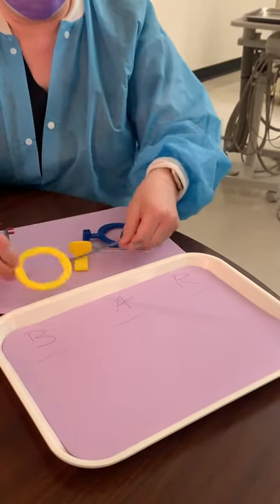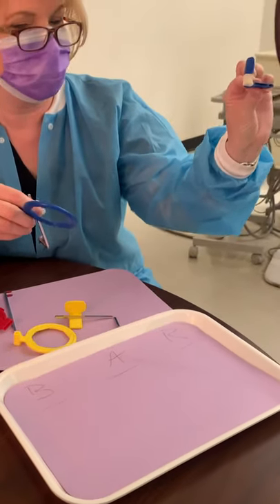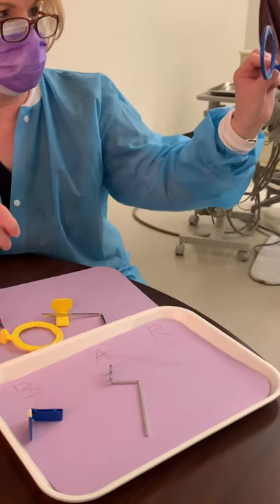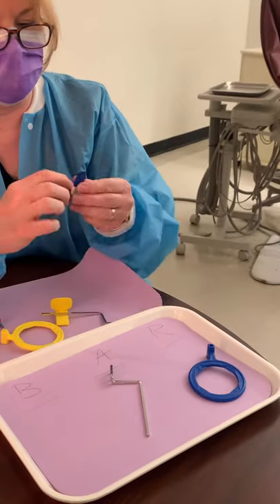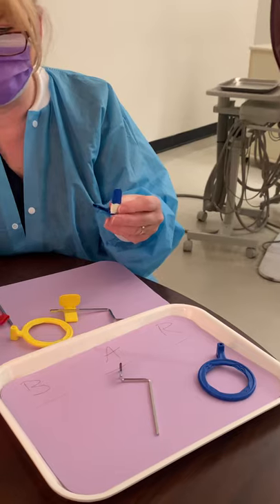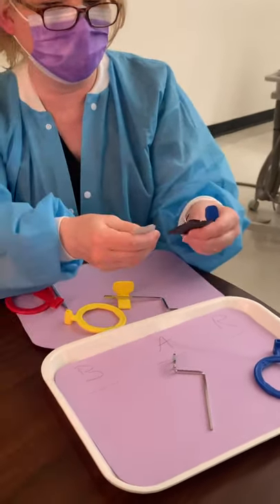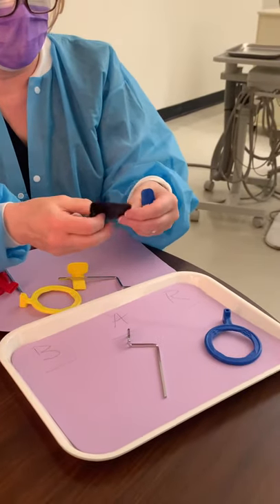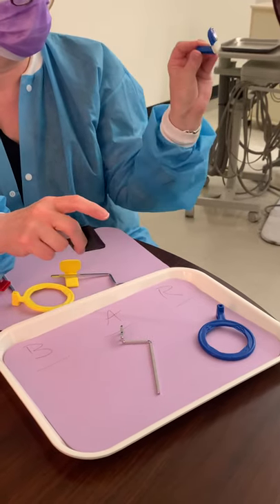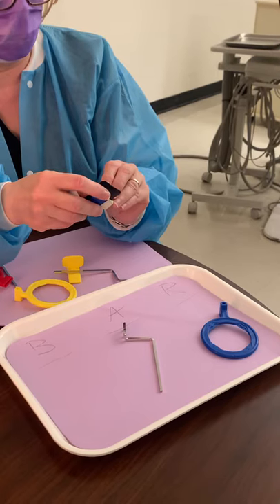Now we're going to go to our anterior. Here's the bite block, the arm, and the ring. The reason we have tape here is because our PSPs fall out — PSPs are much thinner than film, so when you get an opportunity, feel the thickness. Miss D'Angelo taped it to add thickness so that the PSPs could stay in the slot and not fall out.